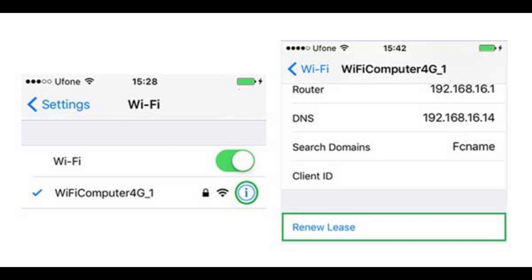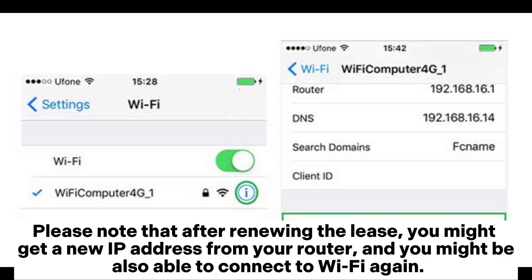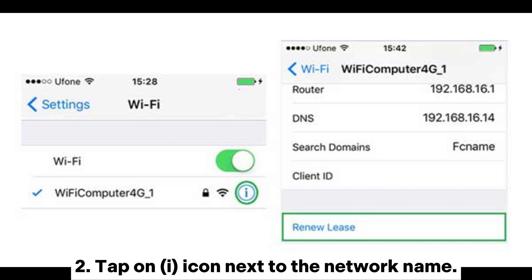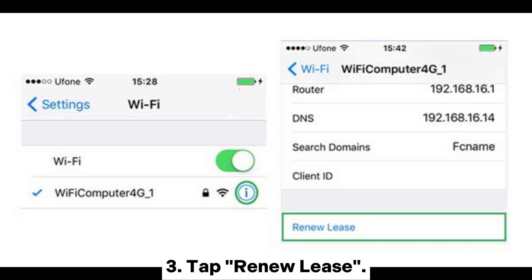Fix 6: Renew lease. Please note that after renewing the lease, you might get a new IP address from your router and may be able to connect to Wi-Fi again. Go to Settings > Wi-Fi, tap the info icon next to the network name, then tap Renew Lease.